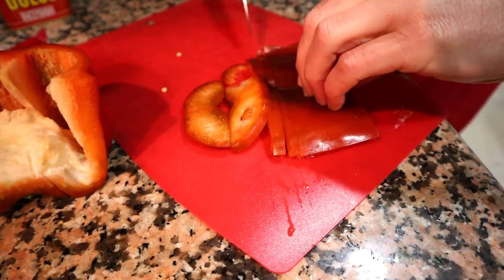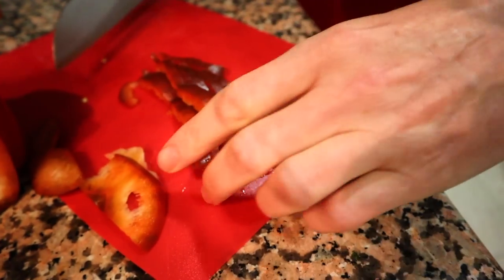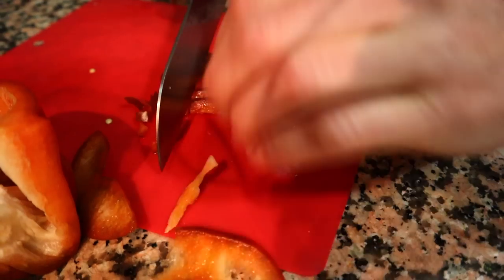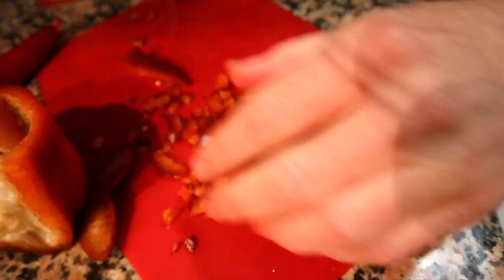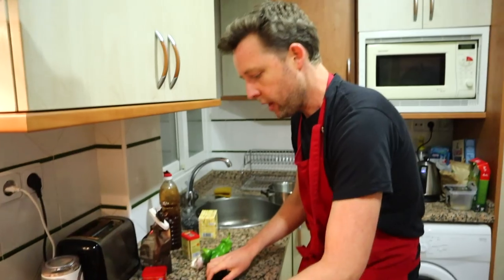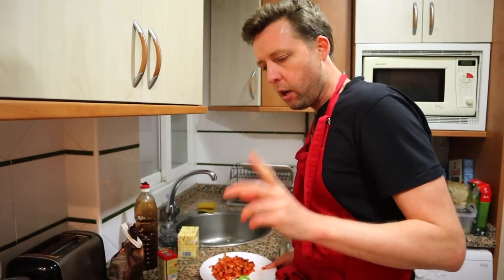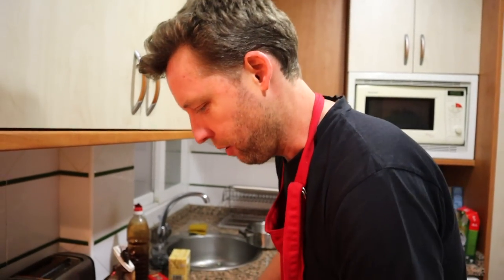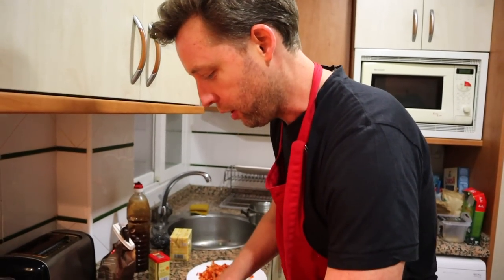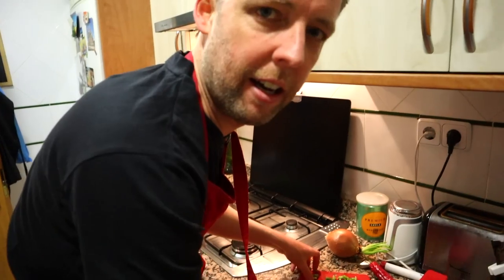You're going to cut everything as small as possible — a small dice — because in the end you're going to blend it all. That's what you'll do with the green pepper, the red pepper, and the onion. I think that much red pepper might be a bit too much — probably a quarter of that big red pepper. This is not a cooking show, as such — that should be the tagline. I hate the chopping part — always got a crappy knife and crappy board.